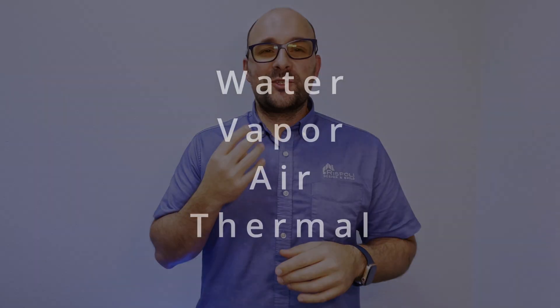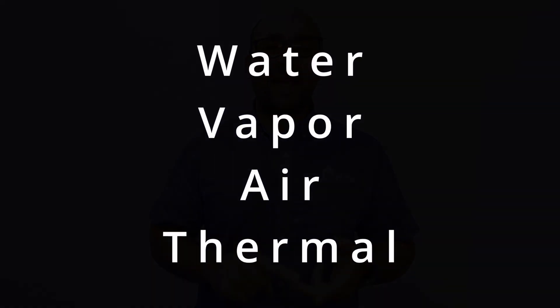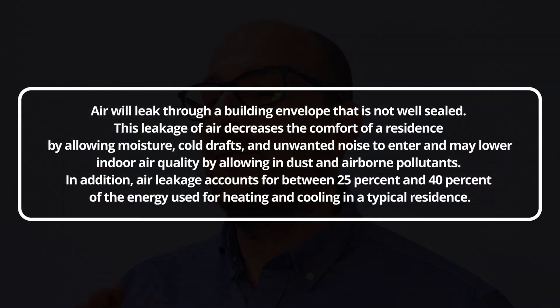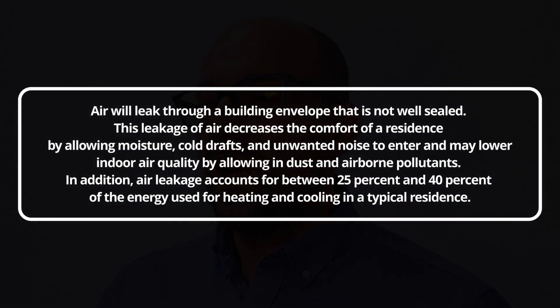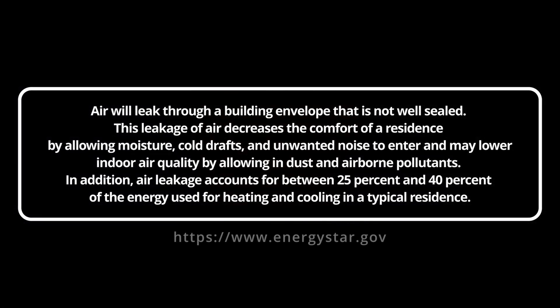When building a home, you should address four barriers: water, vapor, air, and thermal. Did you know that air leakage accounts for 25% to 40% of the energy used to heat and cool a traditional house?